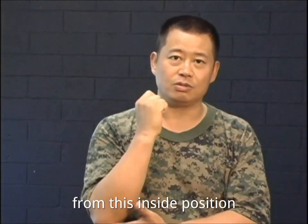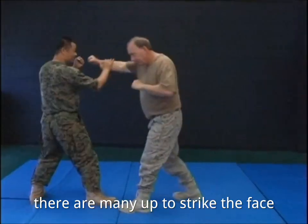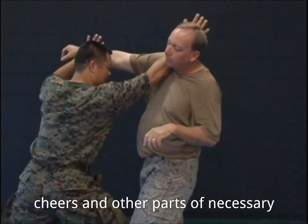From this inside position, with my forearm and elbow, there are many opportunities to strike at the face, throat, chin, cheeks, and other parts if necessary.